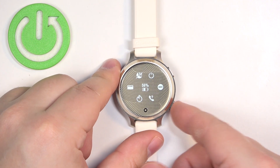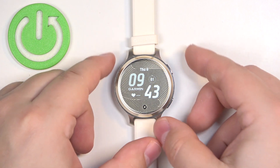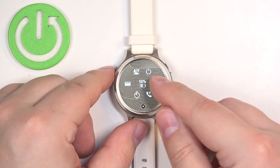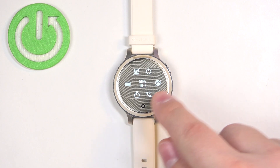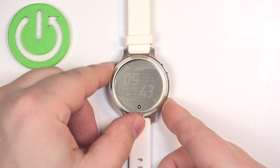After you enable the mode you can press the lower button to go back to the watch face. If you want to disable the mode you need to press and hold the upper button again to open the controls menu and tap on the icon again, and it will change to the crossed out icon which means that the Do Not Disturb mode is disabled.